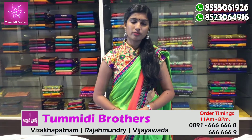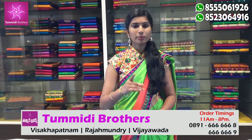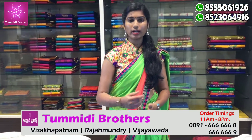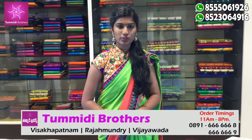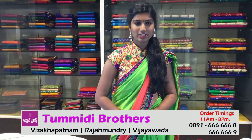There are four branches in Raja Manri. We have four branches in Vishwakapandam. There is also a Buzhas Finance Facility. We have the order time to use the color combination. You can use the color combination. Thank you so much.